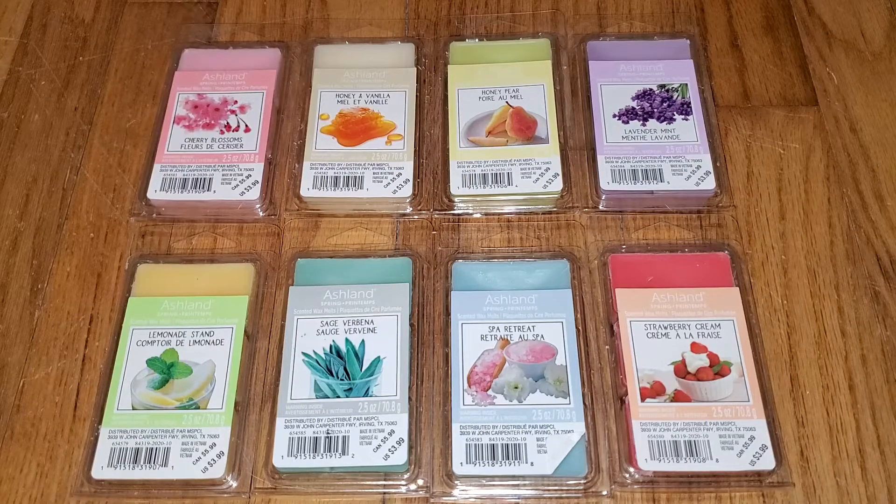Hi everyone, this is a review of the new Ashland Wax Melts from Michaels. These are for Spring 2021. In general, I found that these wax melts just don't throw as well as I think they should. They're just not strong enough. And that's pretty much been the case for the past couple of years since Hannah's Candle stopped manufacturing them, and it seems like the quality has kind of gone downhill since then.